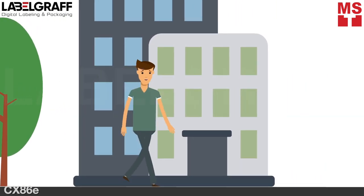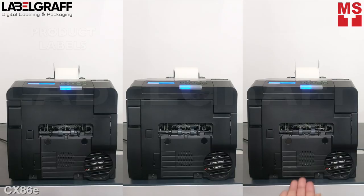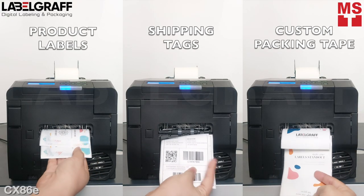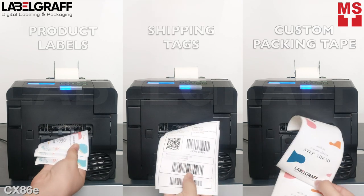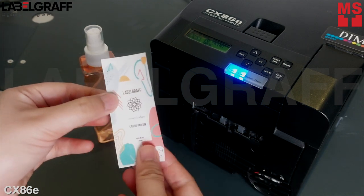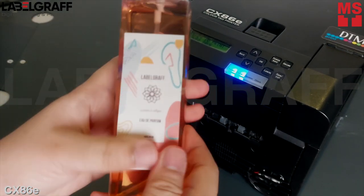Are you still printing your product labels and shipping tags with different types of printers? Why don't you switch to one label printer machine which can produce all of that for your business? Here's CX86E, the world's smallest LED dry toner color label printer. Perfect for retail that will make your production easier than ever with its high quality but low cost printing.